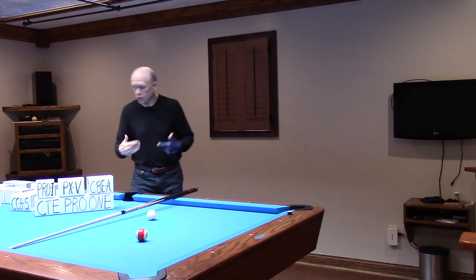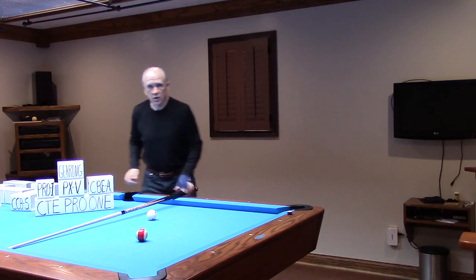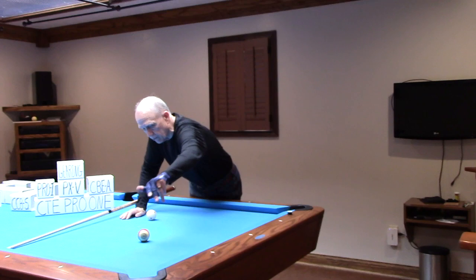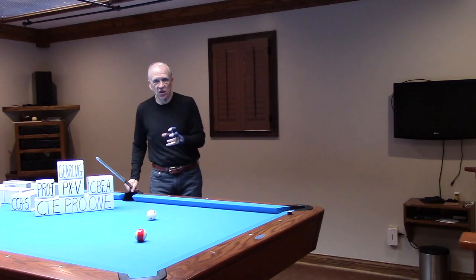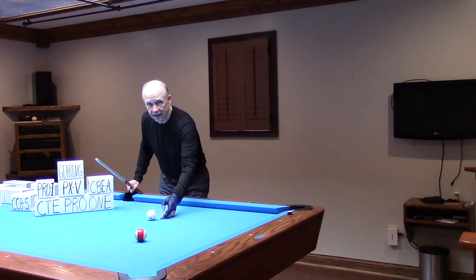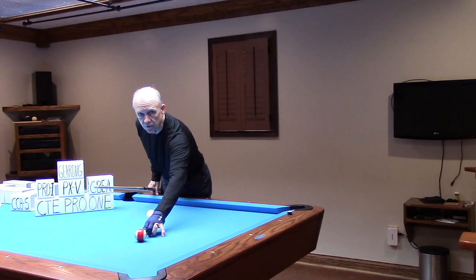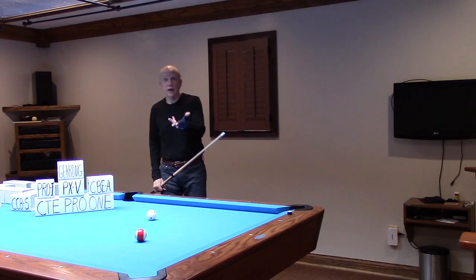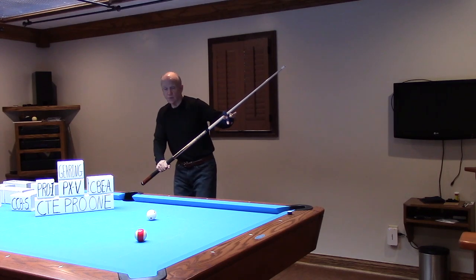And the reason that you do that is so that you can gear — gear the cue ball to the inside in relation to gearing the object ball to the outside. In Probe 1, what you're specifically focusing on to gear is the cue ball aiming edge to the left object ball target known as A. That's your aim point. All you have to do is offset your vision and aim the left cue ball edge to object ball A.